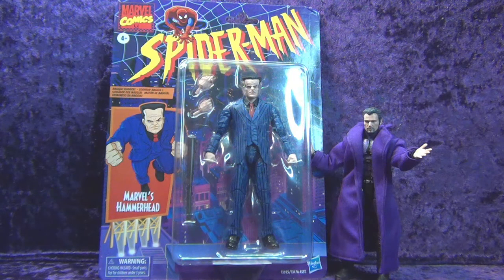I got me a Hasbro Marvel Legends Hammerhead from Walmart. Let's crack it open.